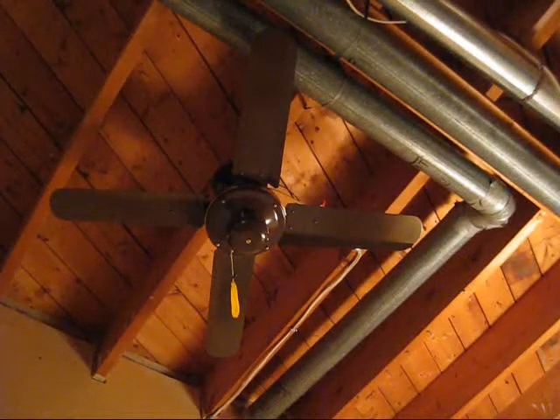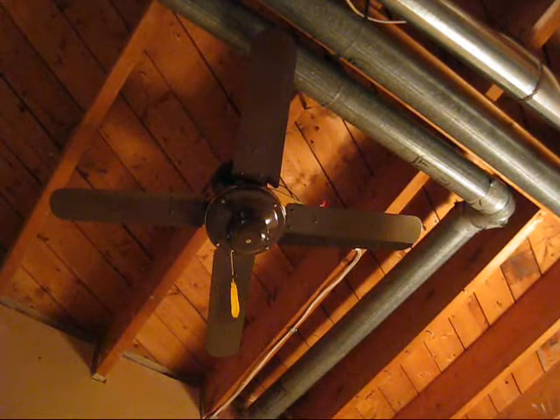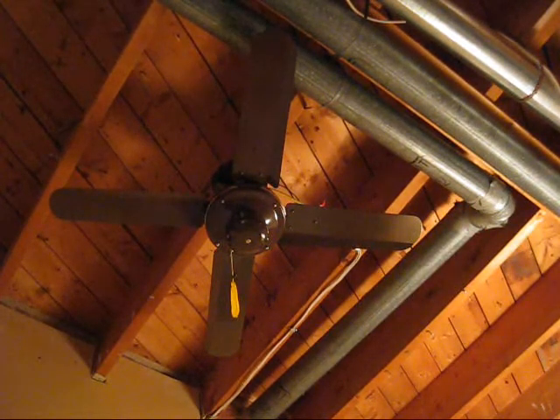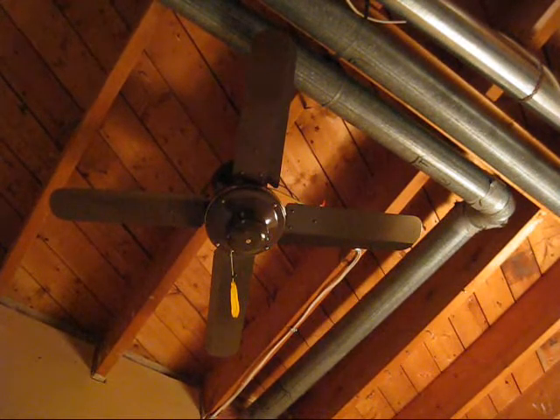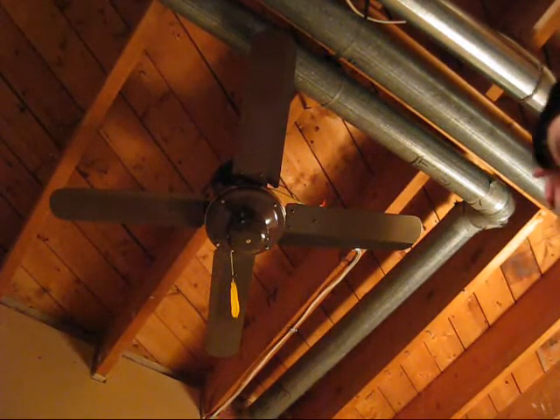I'm just going to warn you, it's kind of shaky on speed 1, because there's just one of the blades that is a little bit more up than the others. I tried to fix it but it doesn't seem to want to come down, so it's just really shaky on speed 1. The other speeds are fine, it's just 1. So, 1 is the fastest, 5 is the slowest.